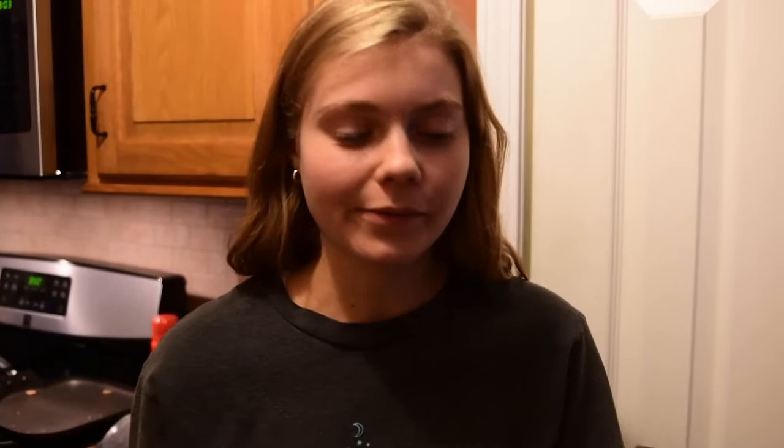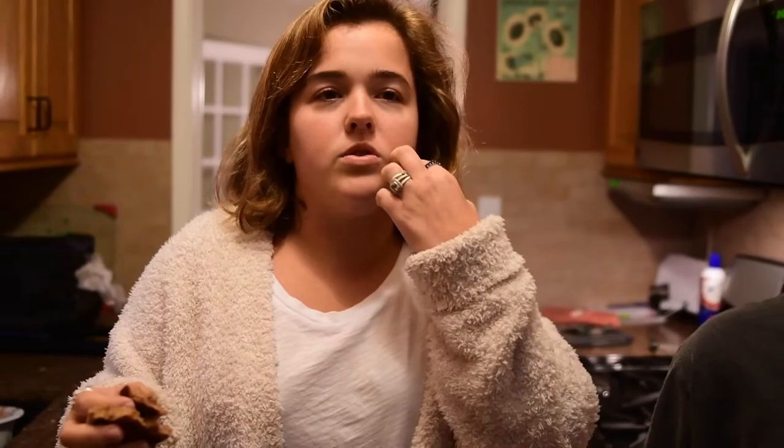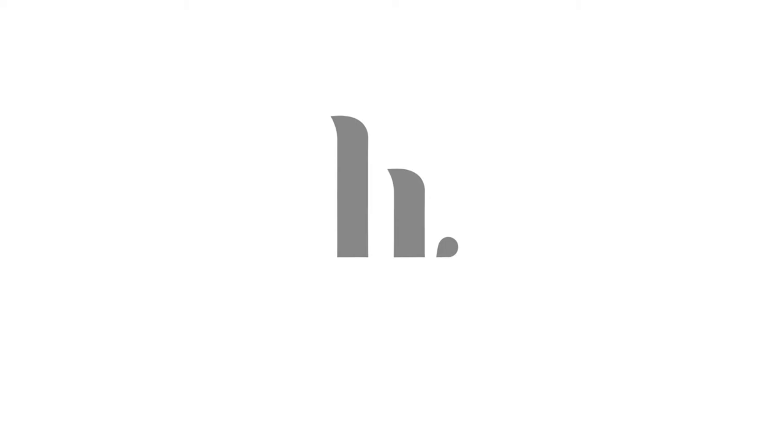I think it would be good if they amped up the chocolate in the recipe, or like added chocolate chips to it or something. Like this is just going to be a plain pancake. Yeah. Well done. Thank you.